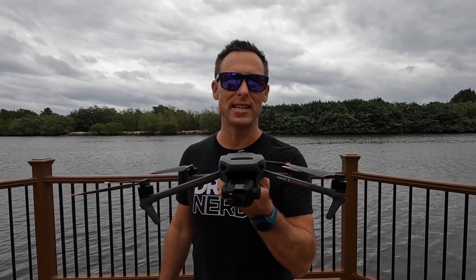Hi everyone, I'm Mike, a South Florida firefighter here again with Drone Nerds to talk about marine operations, specifically launching a drone from a boat. Today we're going to use the DJI Mavic 3 Thermal drone and we're going to talk about some of the safety considerations and things to think about before you start this operation.